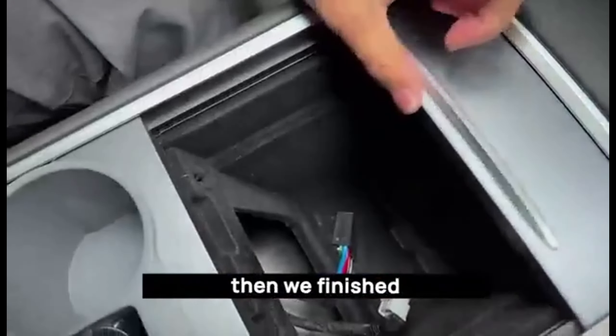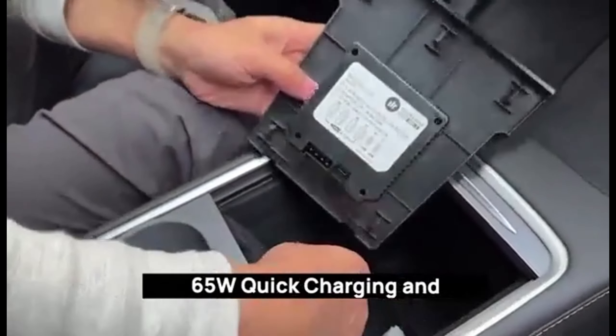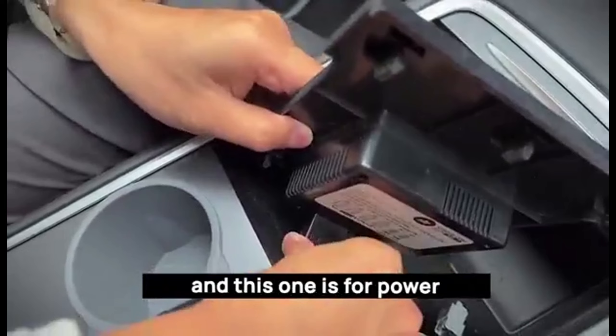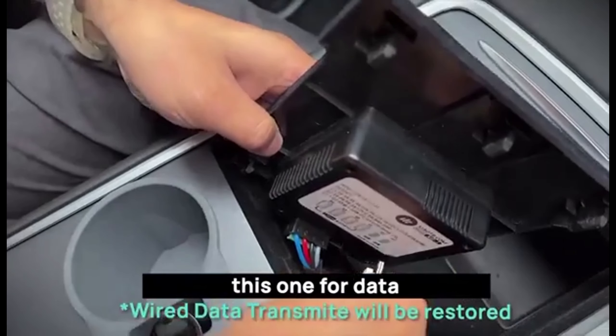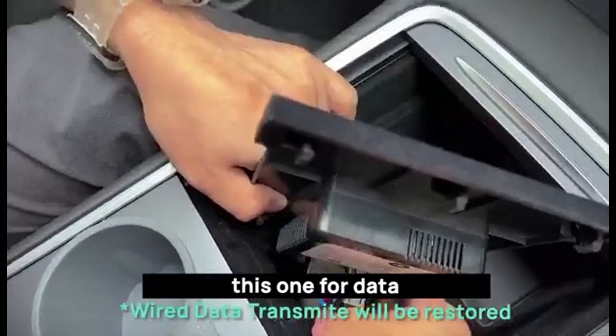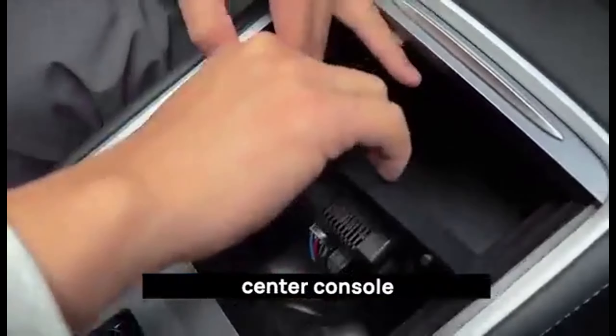First, we have this tool that comes with the package. It can easily take off the original panel. Put the tool grapple part into the two holes in this position, then pull it in this direction. When you hear a click sound, it means the panel has successfully separated. Then you can take it off very easily.